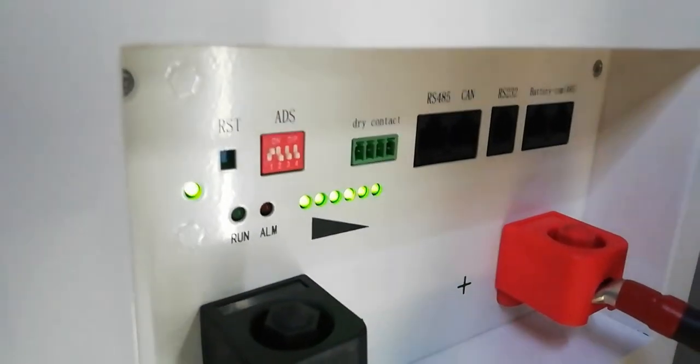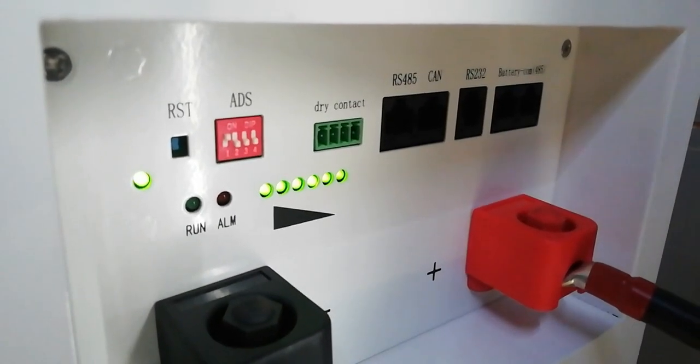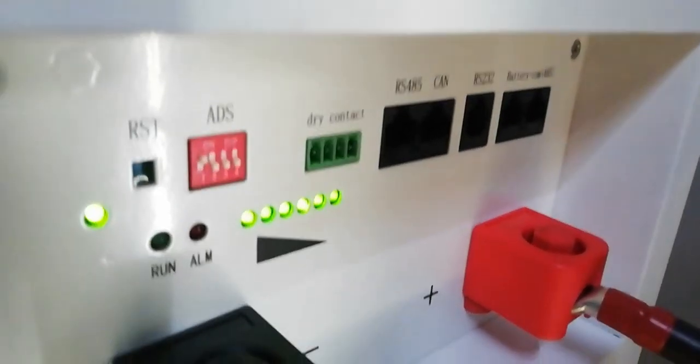Here we have the reason why everything is absolutely minimal in this system — we have a fully charged battery. Charged so full that it's not even blinking anymore. So that's why, until something goes on in the house, this will be very, very low.